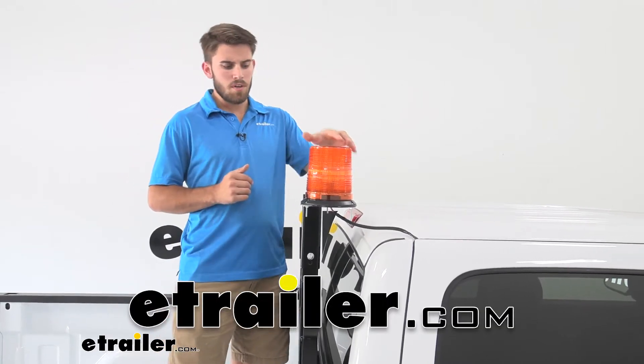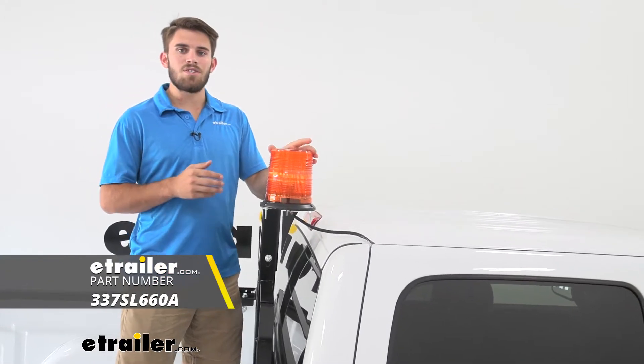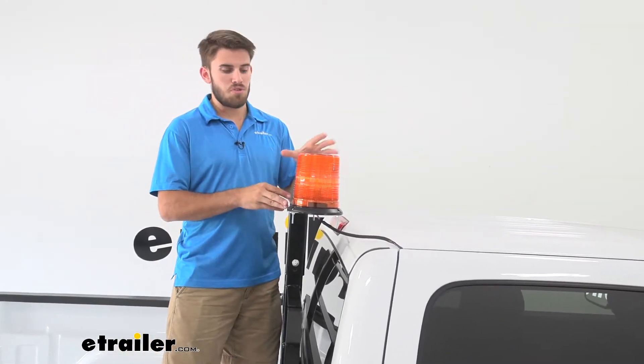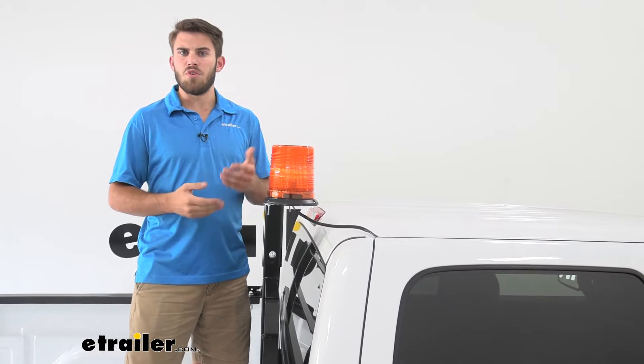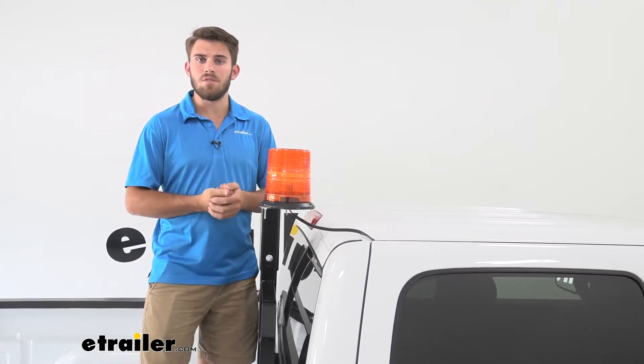Hey everyone, it's Colin here at eTrailer, and today we're going to take a look at the Byrus Products 6¼ inch amber strobe warning light. This is going to be a beacon style strobe light that gives off a nice bright strobe to alert people around you, whether you're on the construction site, road work, or maybe even a mining situation.